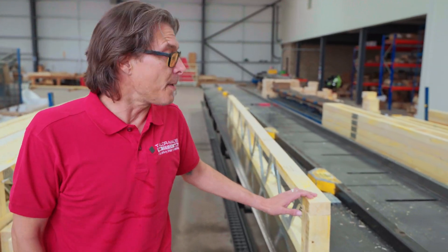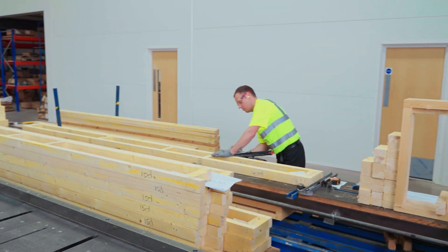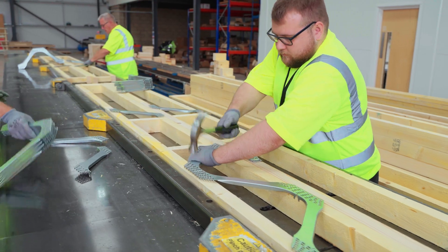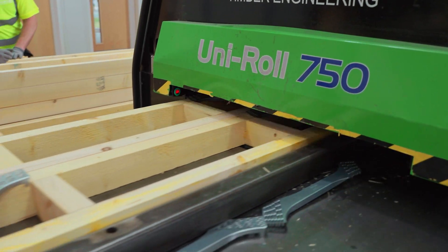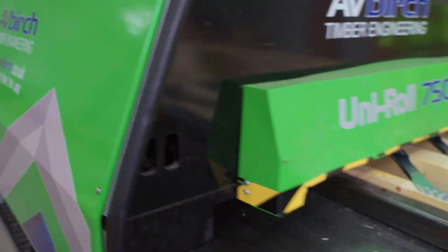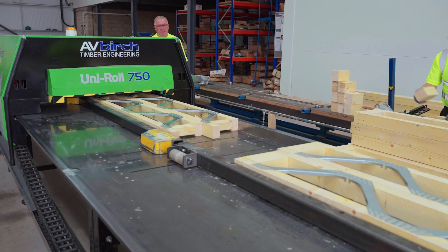Over here we've got our posi joists being put together. Mark's over there putting the actual frames together minus the webs, which are going to be placed on by hand, carefully located, and then our roller press here will come along and just press them home. As you can see, all nicely pressed in and fully fixed.